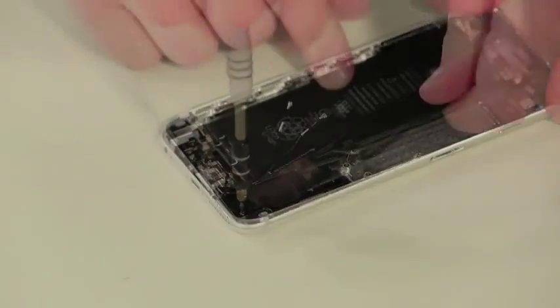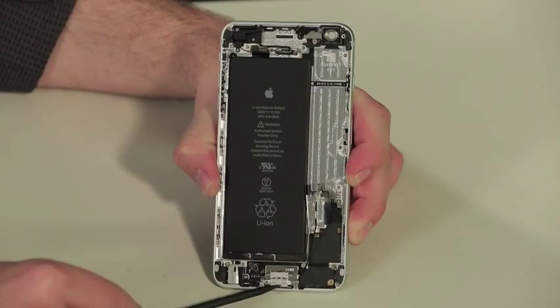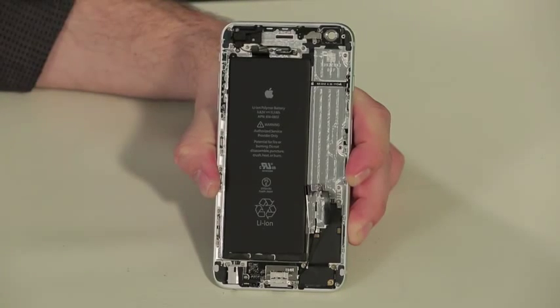The last piece to come out is the speaker assembly. Still attached to the case are the headphone and lightning connector assembly, volume buttons, ringer switch, power button, a small antenna, and a slew of ribbon cables.